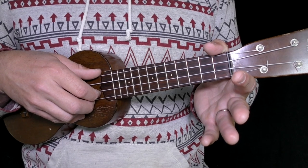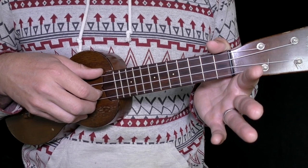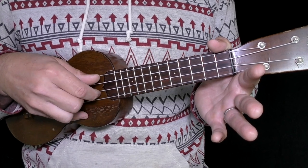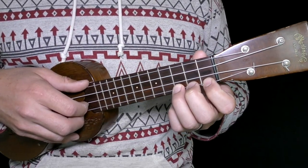Now that you've practiced that a little bit, let's play it together. We're just doing this with open strings — nothing on the left hand. Here we go: one, two, three, four.